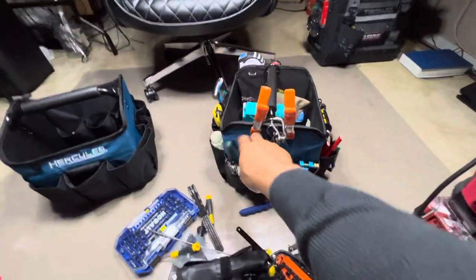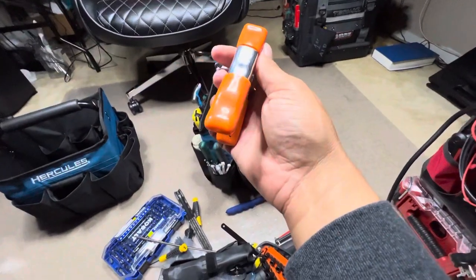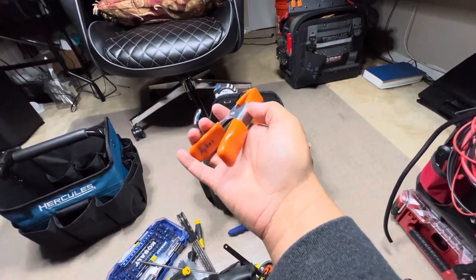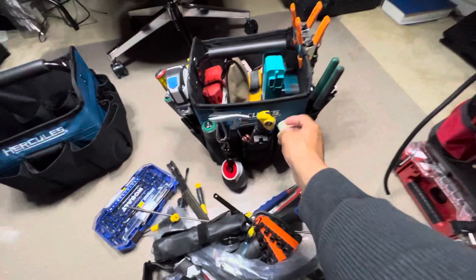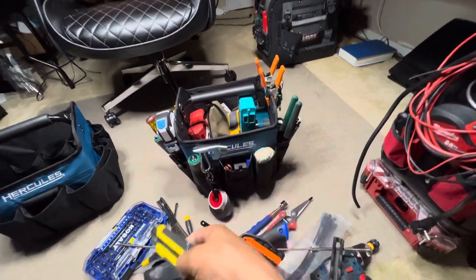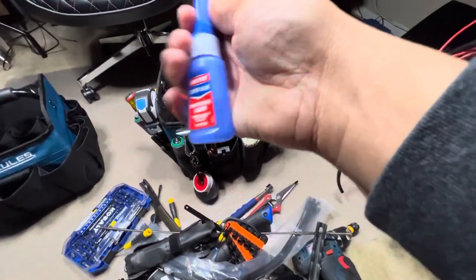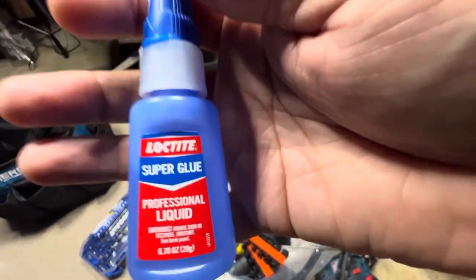These here are Pony clamps and these are good — very strong, the grips stay on them. You never know when you need another hand, and a lot of little stuff I do by myself so I need that extra hand. Got a nice blade here. Some nice Loctite super glue — some good glue. You guys should be using that if you need glue.